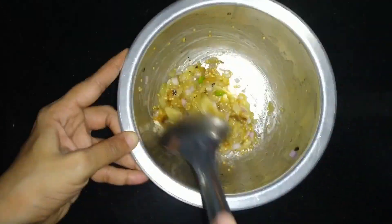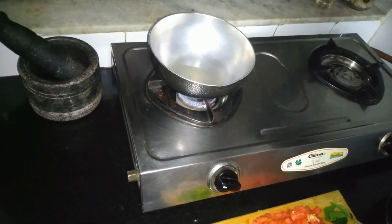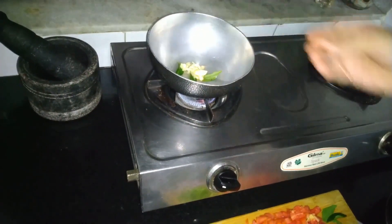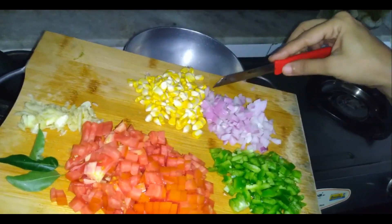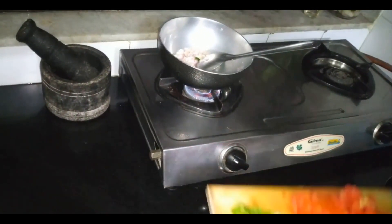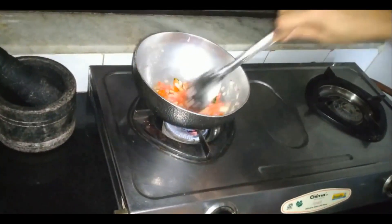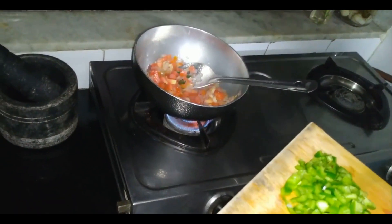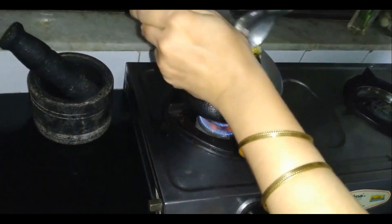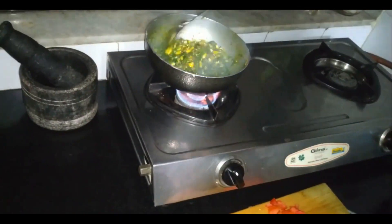Green Bangan Bharta banane ke liye hum ek kadhai mein around 2 tablespoon oil heat karenge. Usme hum add karenge half teaspoon hing, 3-4 kadi patta, and 2 tablespoon crushed lahsun ki kaliyan. Ab hum add karenge chopped onion, ise acchi tarah mix kar lenge. Ab hum add karenge chopped tomatoes, phir chopped capsicum and corn, and ise bhi acchi tarah mix kar lenge. Ab hum add karenge roasted bangan, salt, 1 teaspoon haldi, 1 teaspoon red chili powder, and palak paste. Ise acchi tarah mix kar lenge.